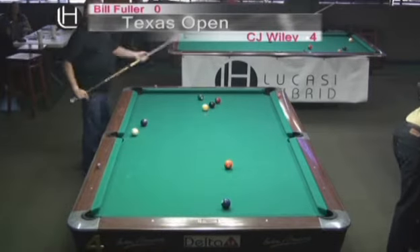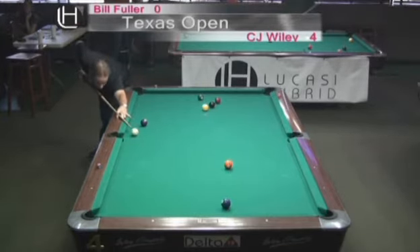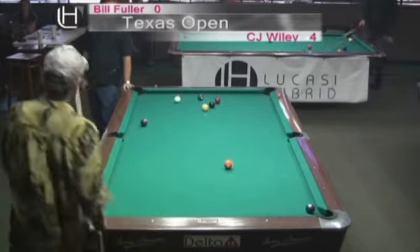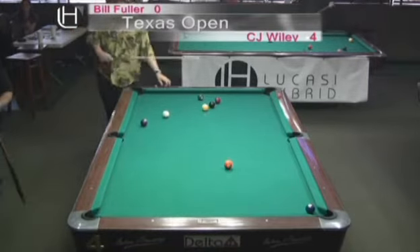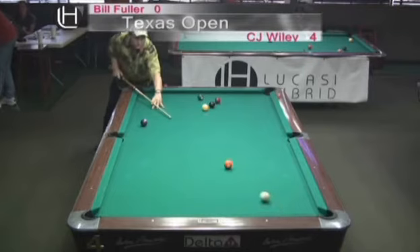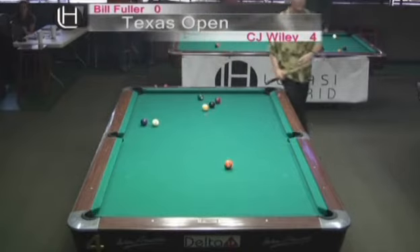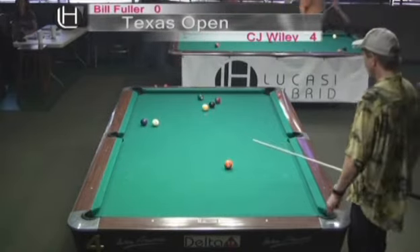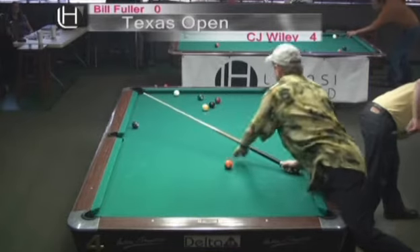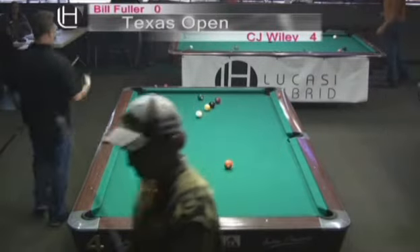He's left a window open for Bill Fuller. Bill has a natural angle off this two ball — the cue ball is going to have a natural angle going right towards the four ball. And he jarred the pocket. You can't miss too many of those shots playing a world-class player like CJ Wiley, because you're going to pay for it every single time. CJ decided to go — wow, that was dangerous.